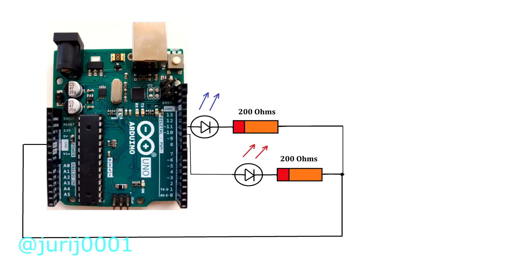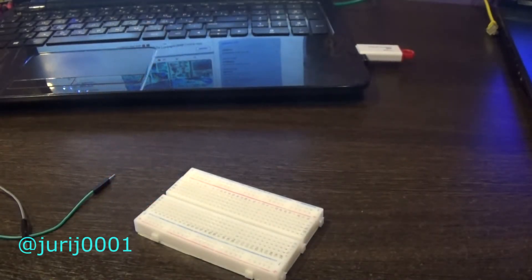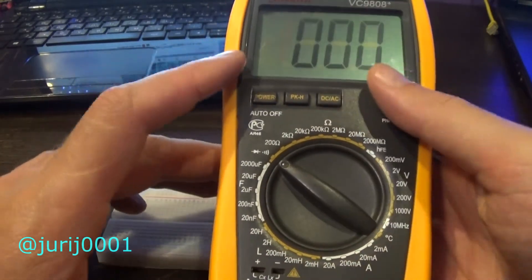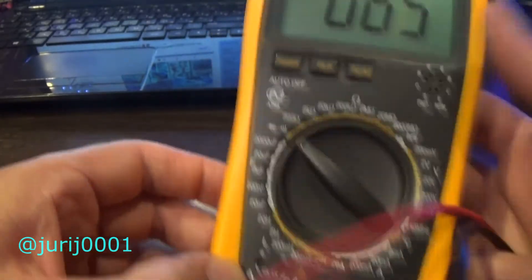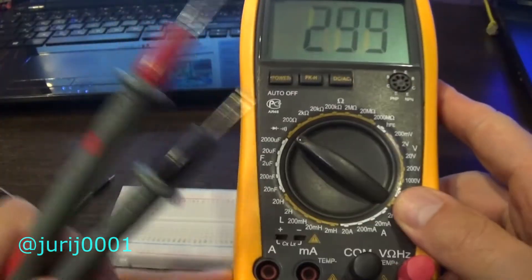Let's start building our first project. Look at the diagram and try to repeat after me. Before assembling the circuit, let's test the LEDs. Remember that LEDs only pass current in one direction, from plus to minus. With the help of our multimeter it is very convenient to find out where the plus and minus of the LED are — in scientific language this is called the anode and cathode.